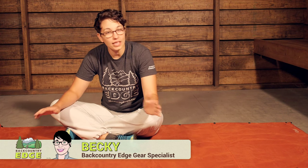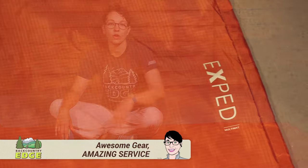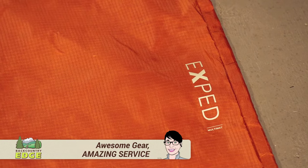The Exped Multimat is an extremely versatile offering by Exped. With its many uses, it is sure to come along with you on every one of your adventures.